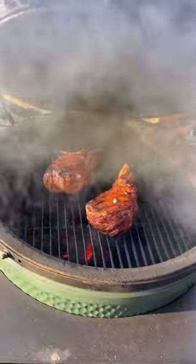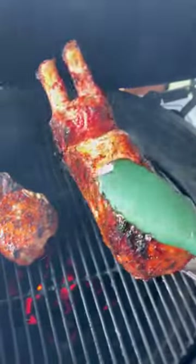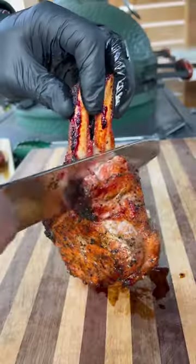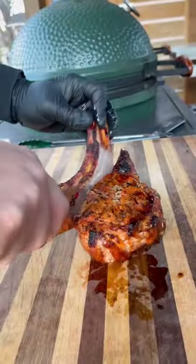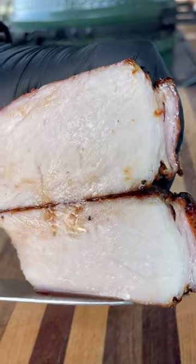I'm going to cook them until just shy of 145 degrees internal temperature. Check them out — they are looking and smelling great. Let them rest for about 10 minutes, then slice right into them, cut off the bones, and the pork turned out absolutely perfect: juicy, glistening, and super tender.